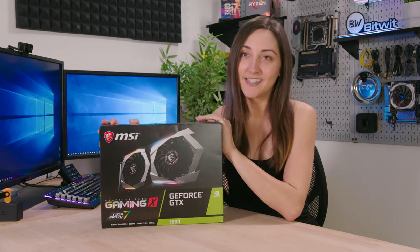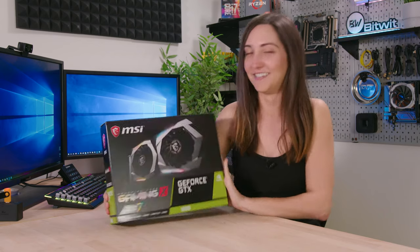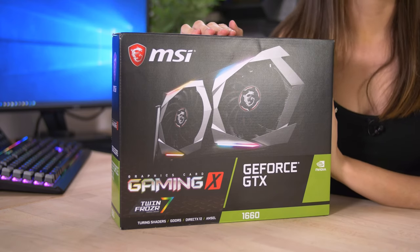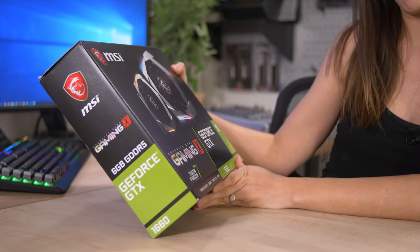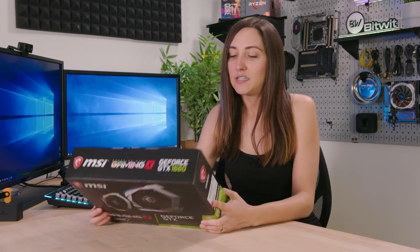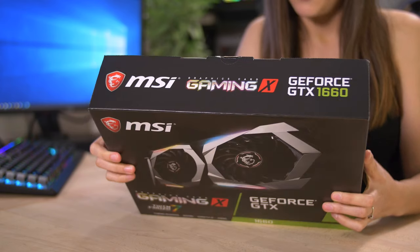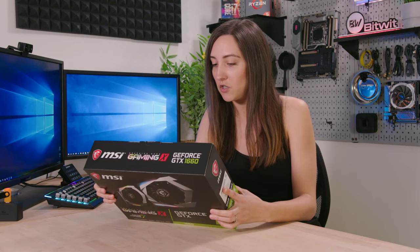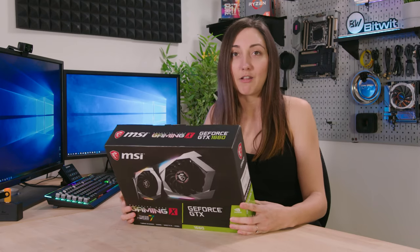Hey, honey. All right, so we're going to check out the new NVIDIA card, the 1660. This is MSI's card, it's the Gaming X. This specific model is selling for $249, but NVIDIA's MSRP is $219, so you can get it a little bit cheaper. It has the Twin Frozr 7 thermal design. It's designed with the new Torx fans 3.0, which gives you low temperatures and stable performance. It also has a new heat sink optimized for efficient heat dissipation, and it has the Mystic Light RGB. Awesome. That's all I really see on the back of the box, so let's open it.